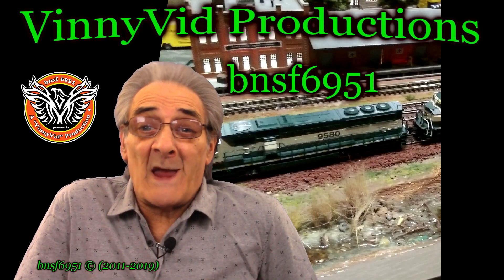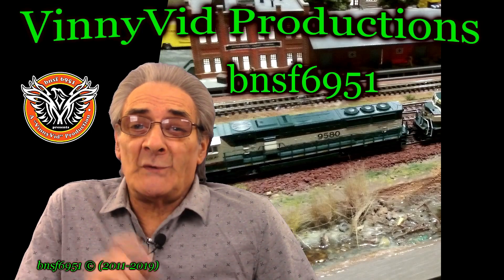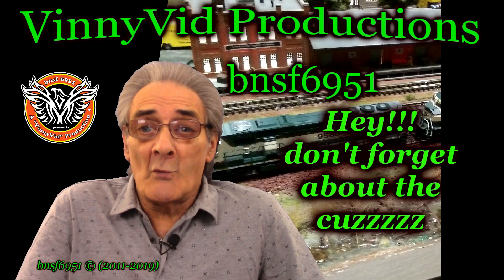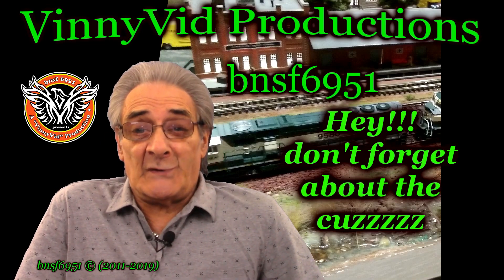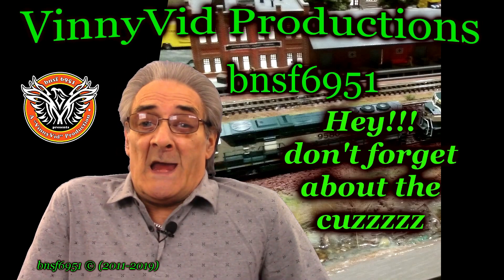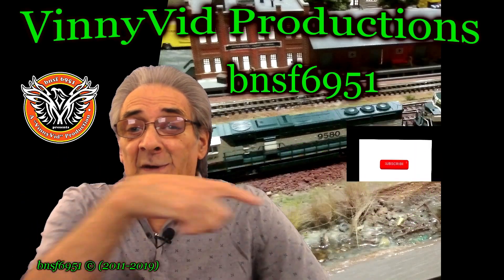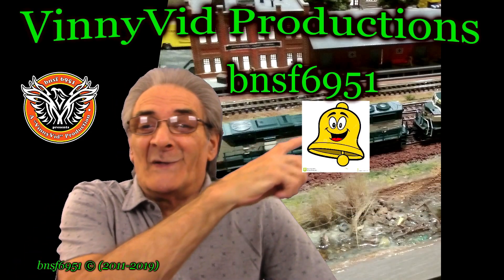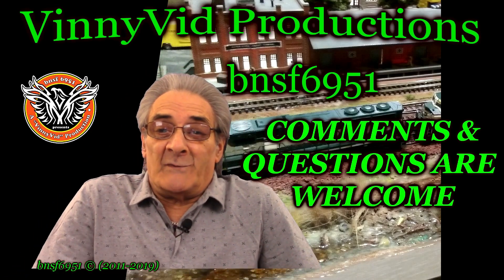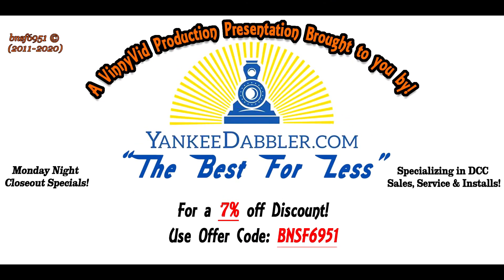Hey guys and gals, welcome back to another Vinnie Vid Productions video. I am Vinnie, your host, also known as BNSF6951. This is a model railroad channel, so if you guys are interested in run sessions, scratch builds, live streams, prototypes, and everything related to model railroads, this is the channel for you. Don't forget to hit the subscribe button, hit the bell, and give me a thumbs up. Anyhow, with all that being said, let's get on with the video.